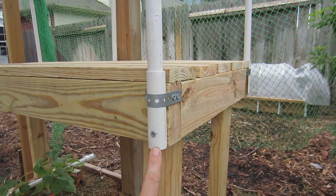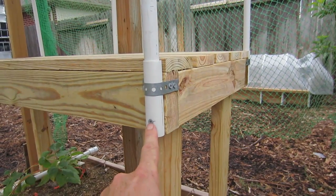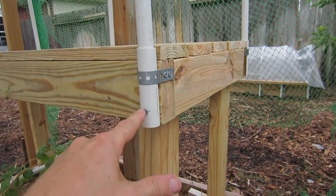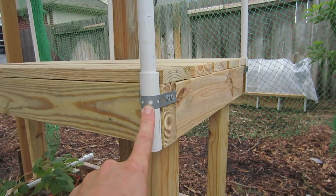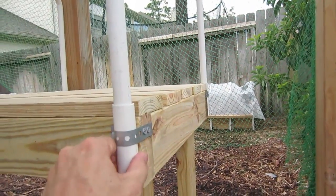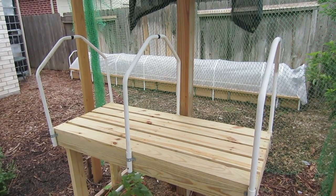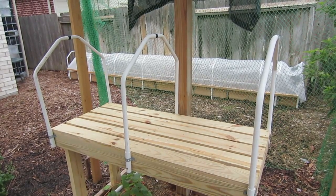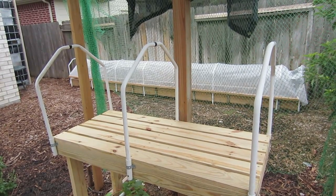I cut this PVC to four and one-quarter inches in length. I used a two-and-a-half inch long galvanized exterior screw to hold this in place — one inch from the bottom. Then I have some piping strap screwed onto the wood to hold it in place. To make the A-frames, I use the same template I used to make the mini greenhouse in the 18-inch wide grow boxes. I'll have a link below this video so you can see how to make that template and bend this PVC.